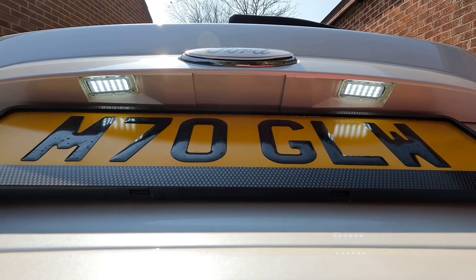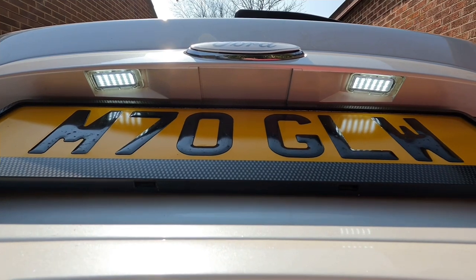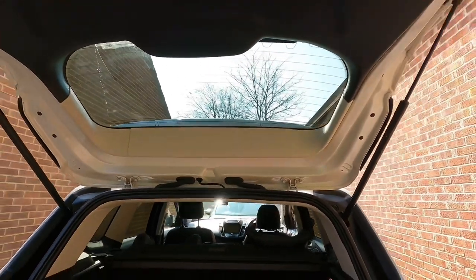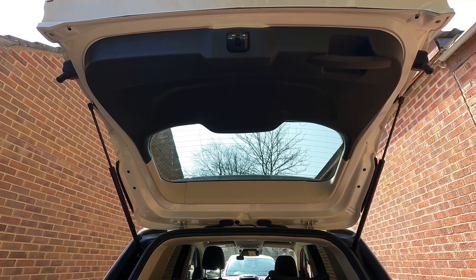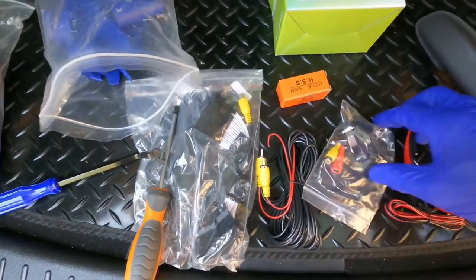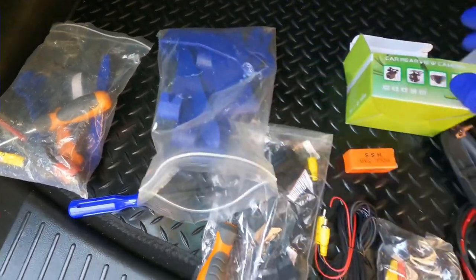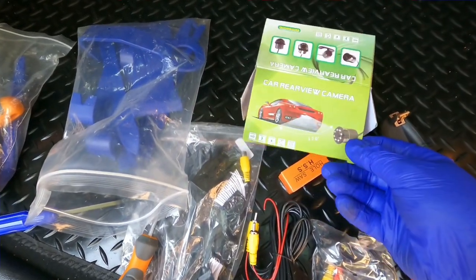The camera I've got has a little drill bit with a pilot hole thing, so I'll try and drill in there. I think once we've removed the trim it's four 10mm bolts up in there. I'll also show you a few of the bits we'll be using: I've got my lead, camera wire, camera, and an assortment of trim removal tools. The camera box — I think it's under a tenner.